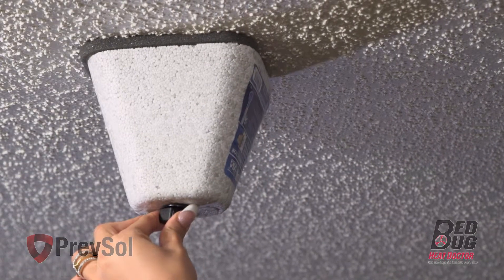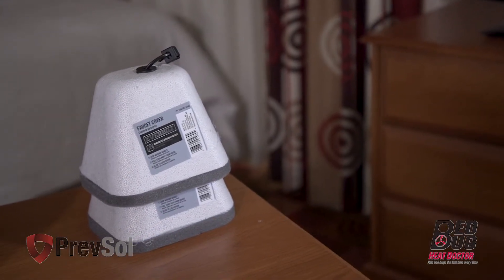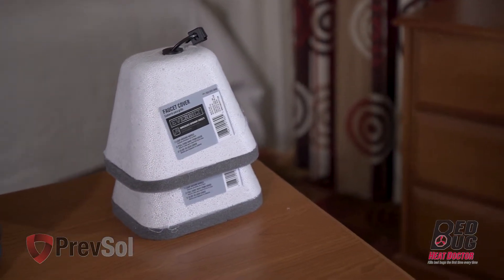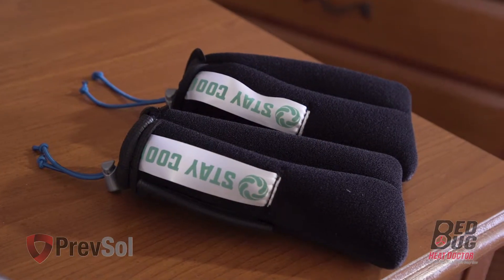In step one, you'll cover your sprinkler heads. You can use styrofoam covers from a local hardware store or call us to order more. Also available in our premium package is the Stay Cool sprinkler cover.